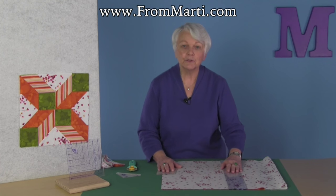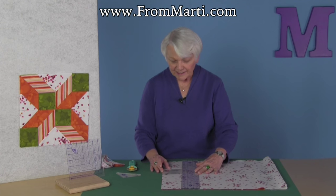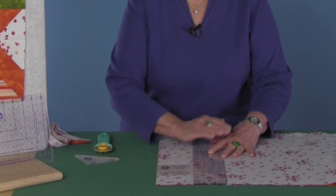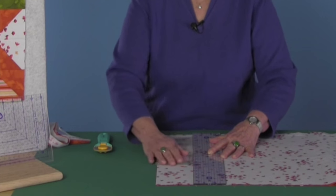All I do is keep moving my cutting edge — it's a ruler, but it's just a cutting edge — the distance that I need. I'm cutting with templates, so I'm just using the square to measure my strip, even though I'm going to cut triangles in a minute.